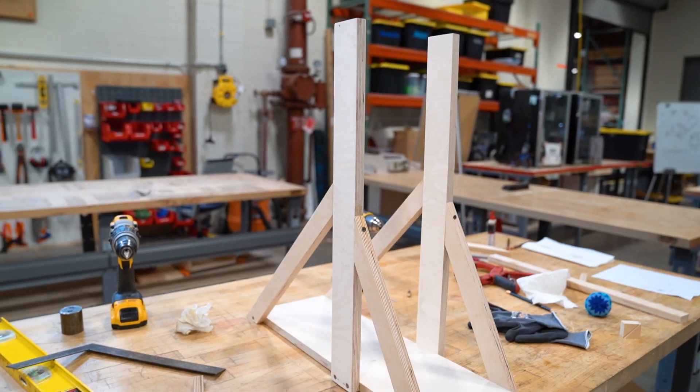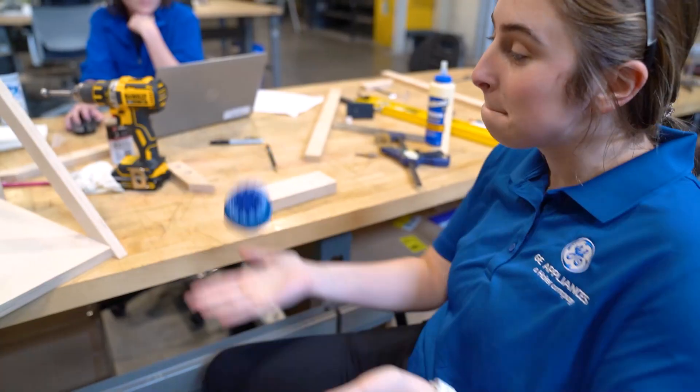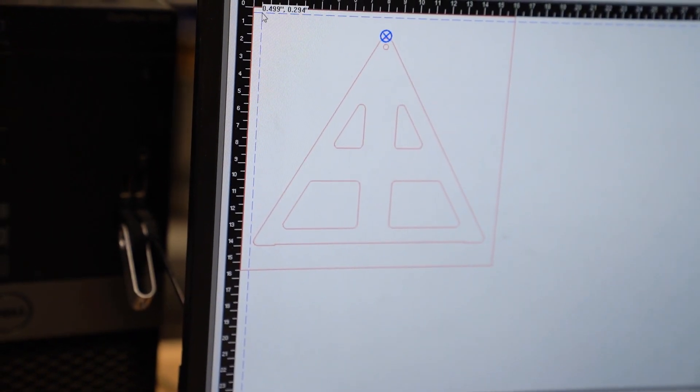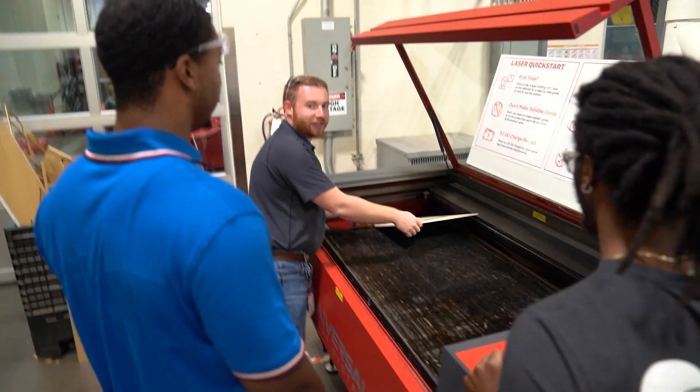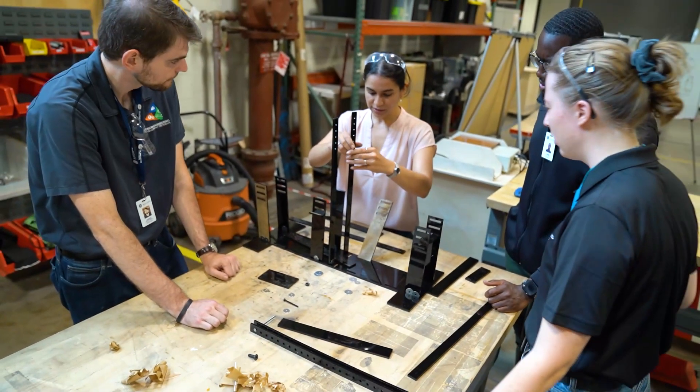So today's the big day. We're doing our trebuchet launch. What we do every year is bring in a group of newly graduated young engineers. We get them acclimated with FirstBuild and the space, the tools we have available, and kind of let them run wild. They have to build a trebuchet over the course of two days and then launch them. They have to be consistent — three launches — and we take the average of all three distances. Whoever wins gets bragging rights for the entire year.